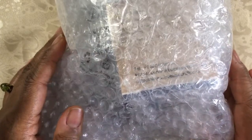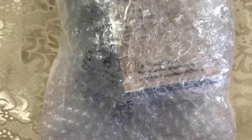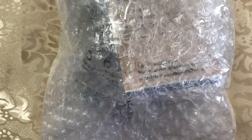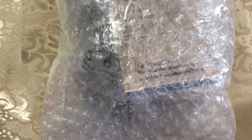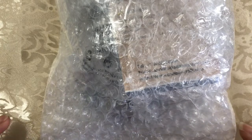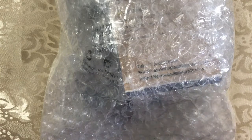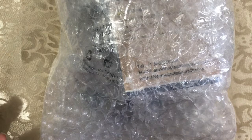Hi guys, it's Ronnie from Asiatic Wiz and I'm back today with a video from bbcraft.com. I was contacted by the good people at bbcraft.com to select a few items from their site, do a few videos showing those items and perhaps a tutorial or a finished jewelry update using the items I purchased from bbcraft.com. So in today's video, I am going to share with you the first few items that I selected from their site.